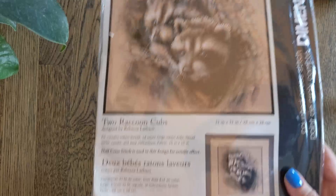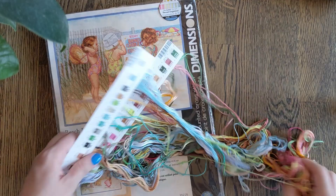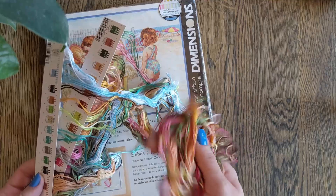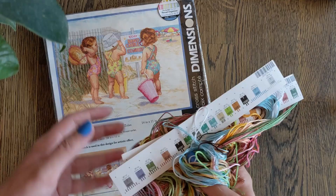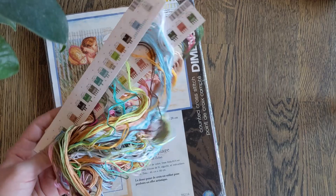Then we have Beach Babies by Donald Zolan. This has actually been stitched by someone else — it doesn't come with the fabric, but they didn't use the threads. They preferred DMC, so they colour-matched to DMC and then sold the cottons with the chart. That's exciting — it means I can swap in evenweave and not even feel guilty about wasting the Aida.